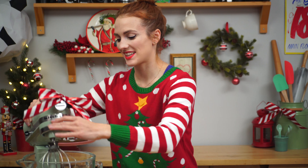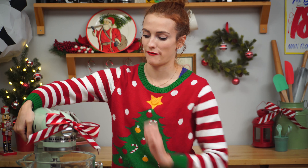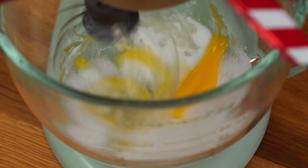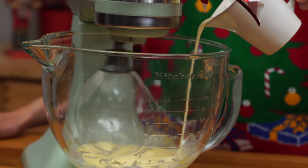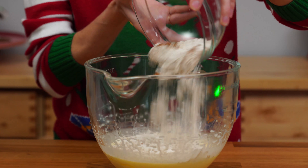Now in my stand mixer, I'm going in with one egg — just crack that in — and my sugar. Let's get that mixed until it's light and fluffy.